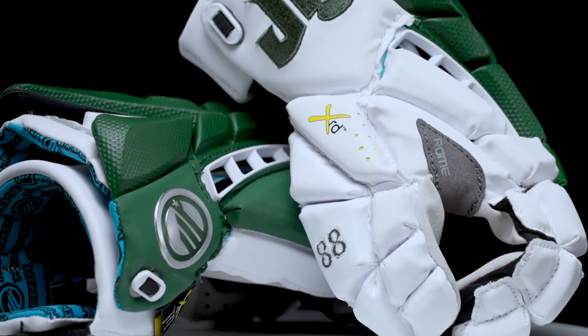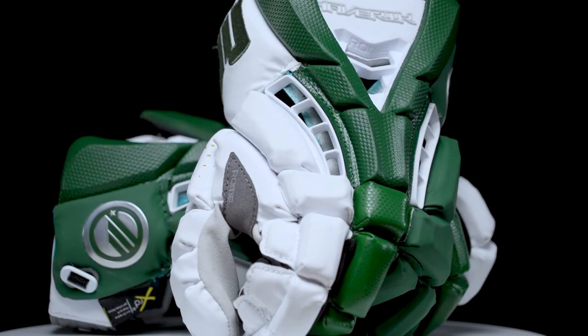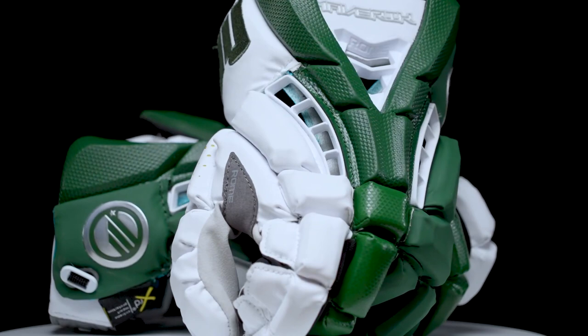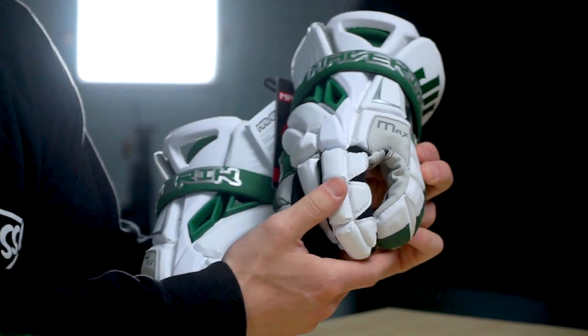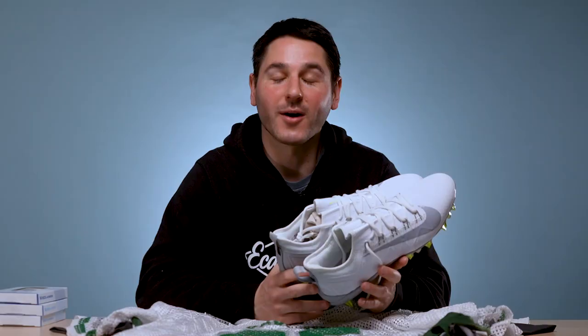They have two pairs of gloves. The Maverick Roams in a lot of green with just a little bit of white — the JU logo embroidered in green. I like how they've got two different looks of the green going on there. And then the Maverick Max's in the same kind of color scheme, but more white than green. The Max is one of my favorite gloves, and this one looks really great.